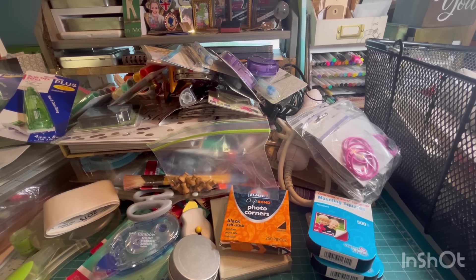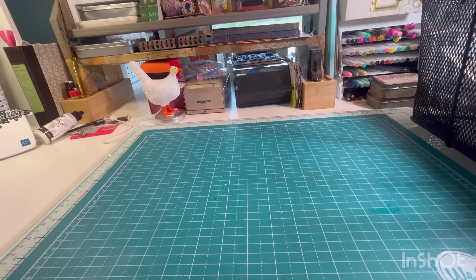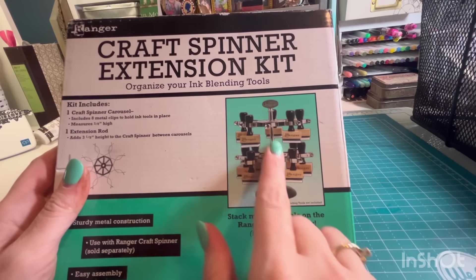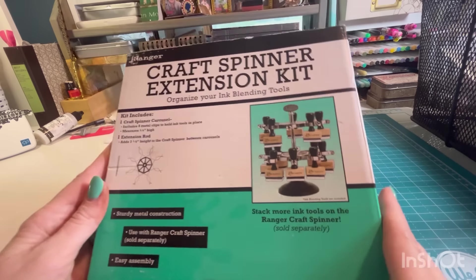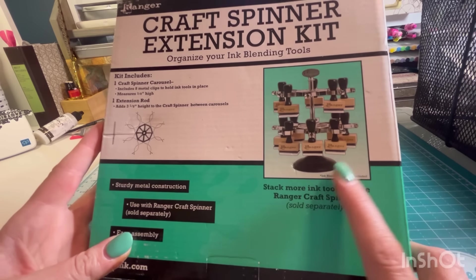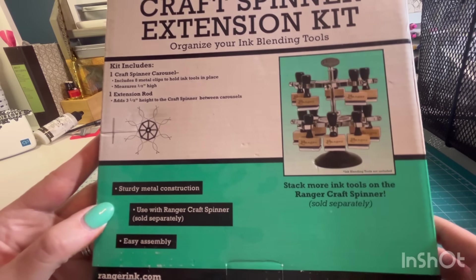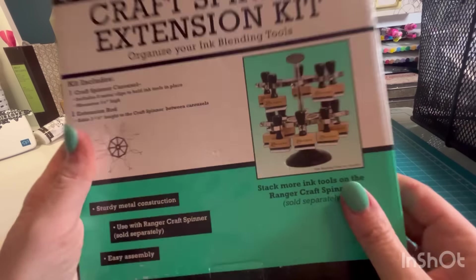I'm going to grab something else. I don't know how long this video is now, but I have this huge bag to go through. This is by Ranger — it holds your stamps, however this is just the extension kit, so it's like the top half. I really want the whole thing to put my stabbers in, so I'm going to see if I can find this online somewhere. If not, I will sell this.